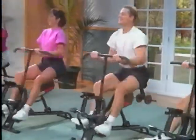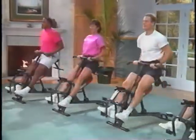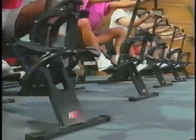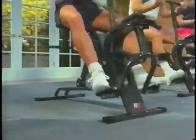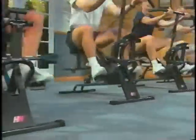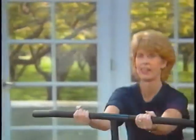Start slowly and take care not to exceed your abilities. Because it's non-impact and easy on your bones and joints, the Health Rider can provide an excellent workout for those with limiting health factors. But it's important to follow your doctor's advice. If you are pregnant, diabetic, have a heart condition or any limiting physical health condition, do not undertake this program without your doctor's permission.